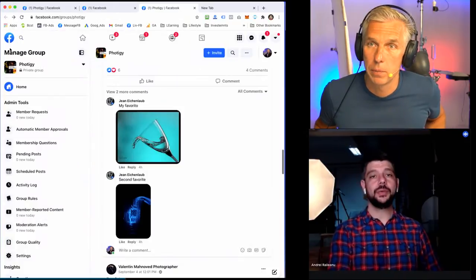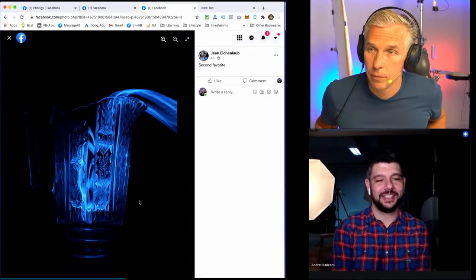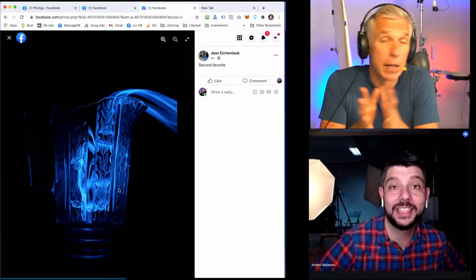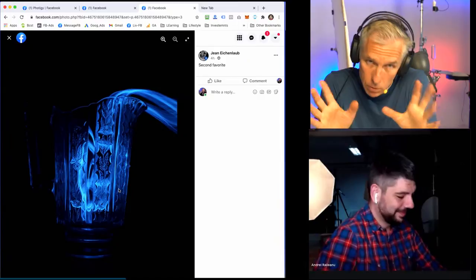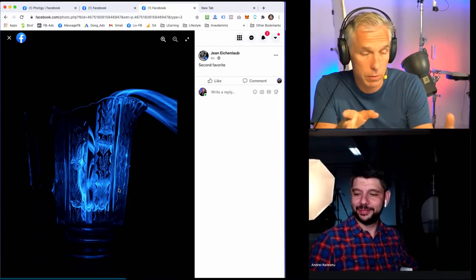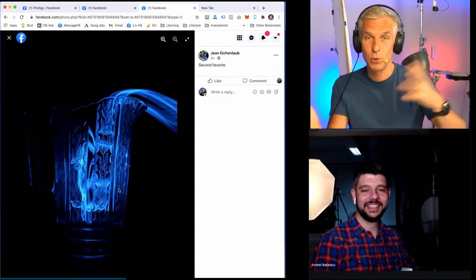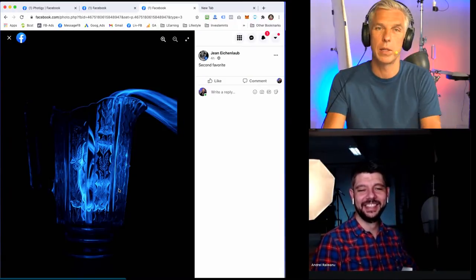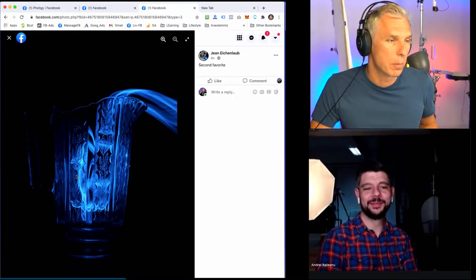Let us know in the comments if we are too picky with the analysis of your image, because we get a lot of time to look at every single pixel and comment on it. There are not many submissions, and guys, if you want to post questions that I can demonstrate, feel free. If I can shoot something and show you, I would love to.